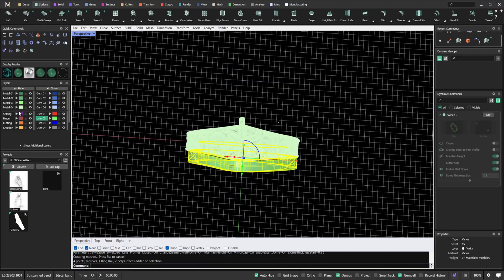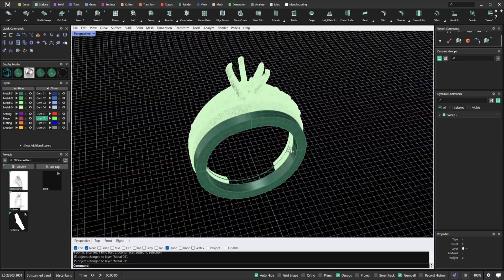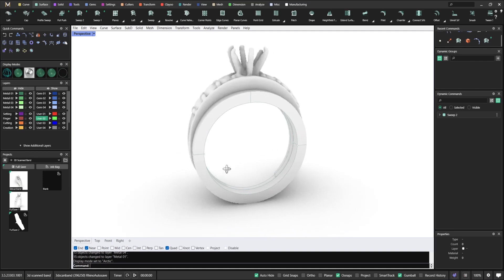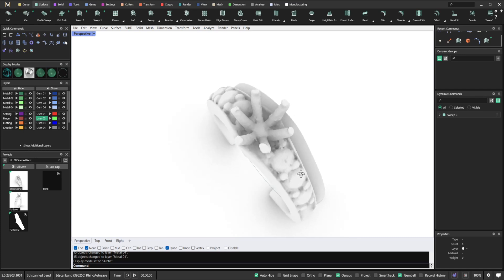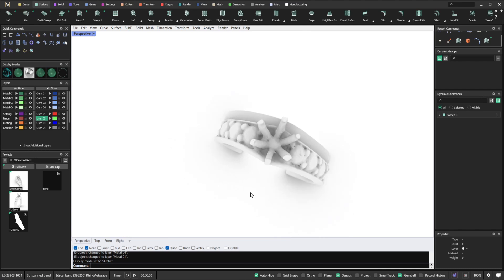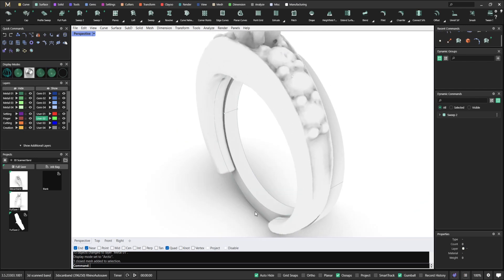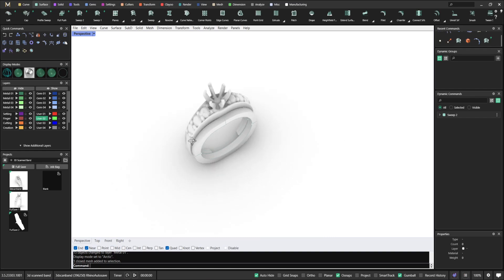That's pretty much done. As you can see, we made a matching wedding band from a 3D scan geometry, even without having all the information of the 3D scan ring. I would strongly suggest you take extra care when 3D scanning: make sure the resolution is good enough and that you have a full 3D scan. I hope you enjoyed this — I'm looking forward to seeing what you're able to do. If you have any questions or doubts, feel free to contact me. Thank you so much.